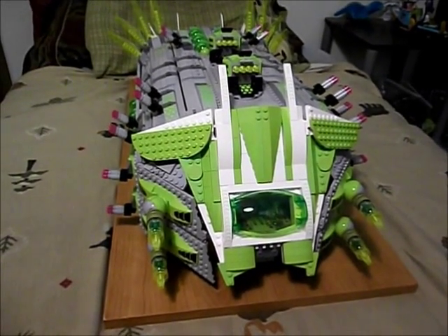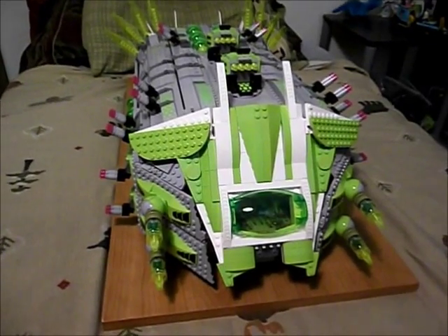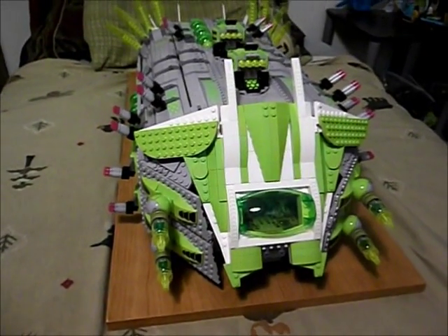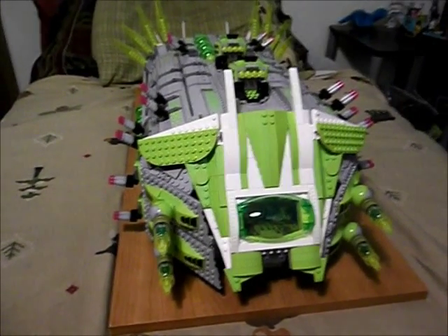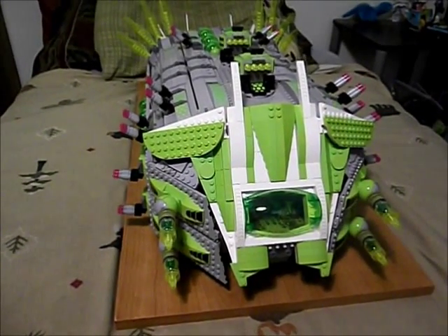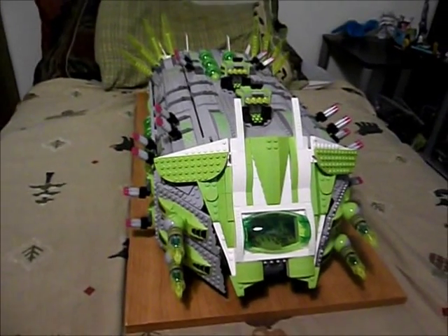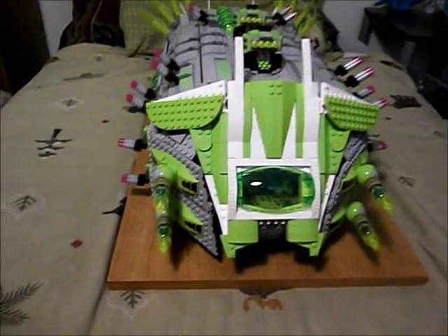Welcome to the Zix TV. I am the Zix and we're going to be looking at a very large LEGO Galaxy Squad MOC that I built in 2014. This is the command bug for the Insectoids, the Zemdari Empire, and the transport bug is the standard Star Destroyer of my Galaxy Squad story.